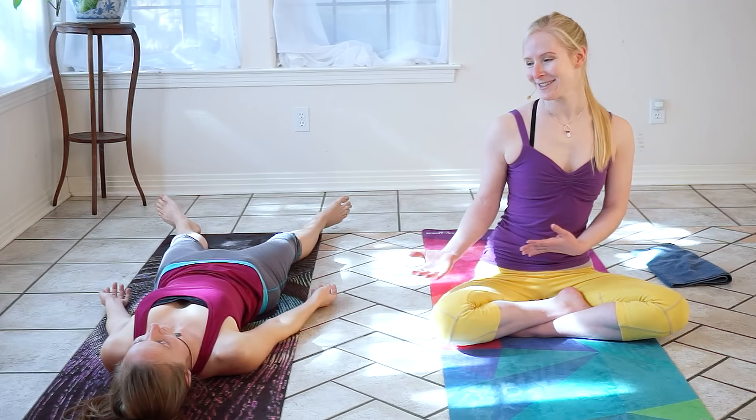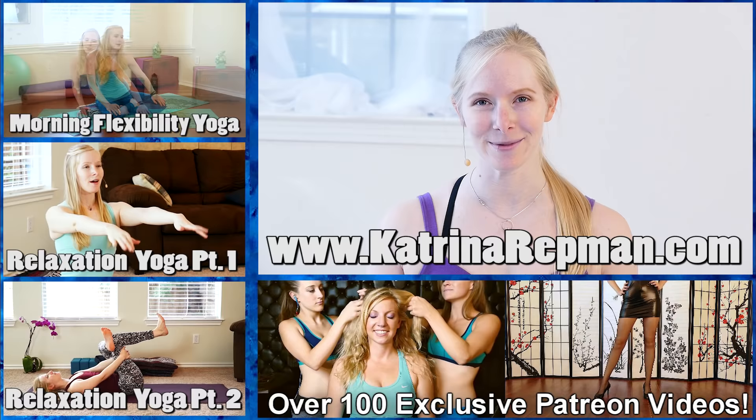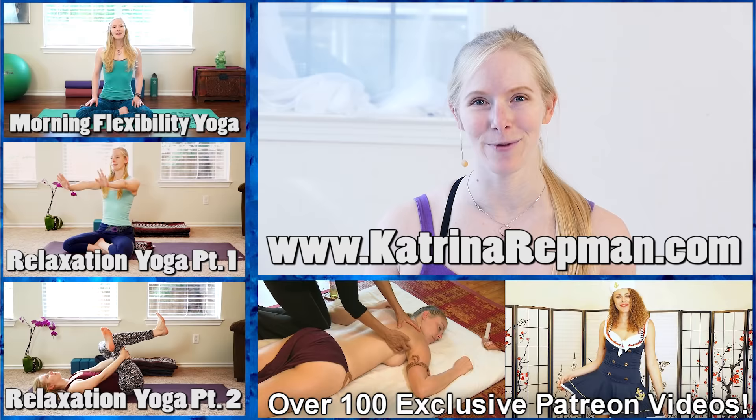Thank you so much for following along with this video. Do your best to try it out about three times a week, but be patient with yourself — flexibility can take a while. The fastest way to make progress is to be consistent with your practice. I'm Katrina Rettman, this is Mira Hoffman. To learn more about me, you can visit my website, katrinaretman.com.